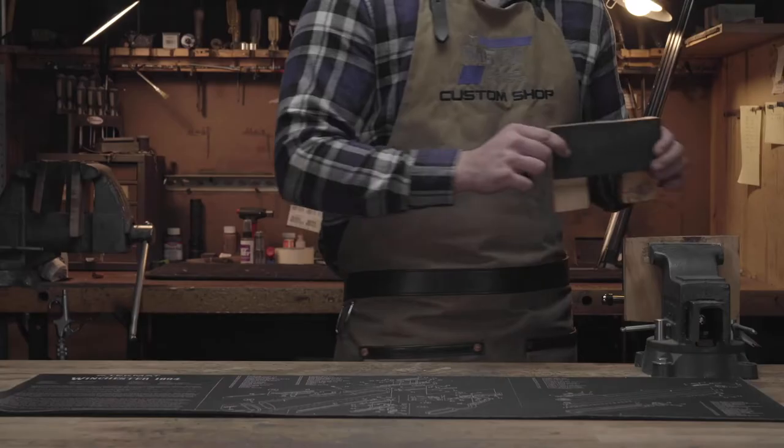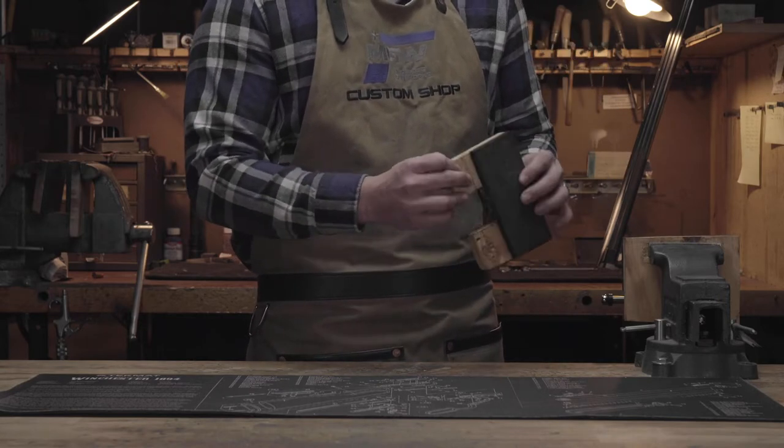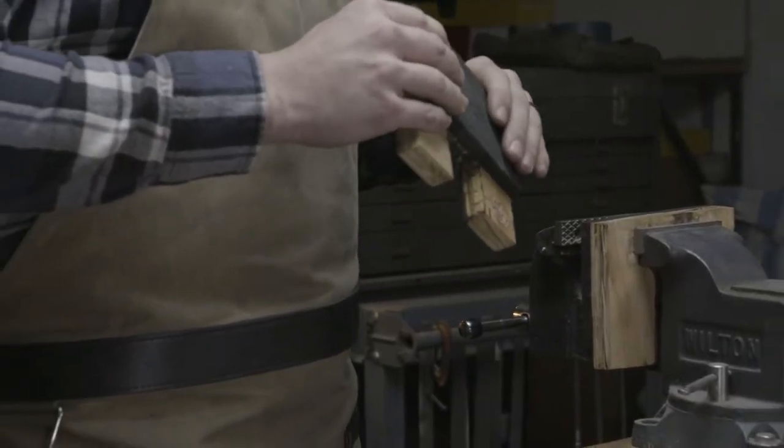Another thing you can make for your vise are these vise jaws that we use. They're made out of standard plywood on the back and a hard rubber front that allows you to not scratch or ding your firearm.